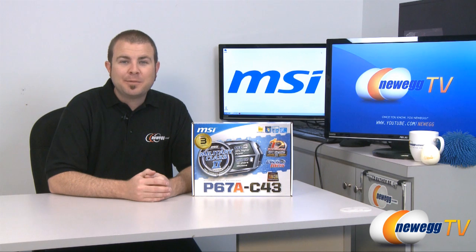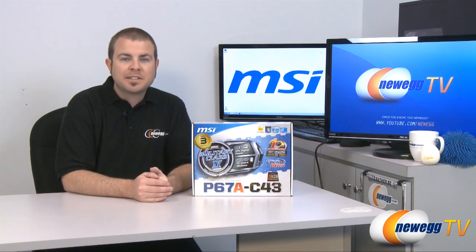Hi everyone, welcome back to Newegg TV. My name is Paul and today we're going to be doing an unboxing and overview of this MSI motherboard.